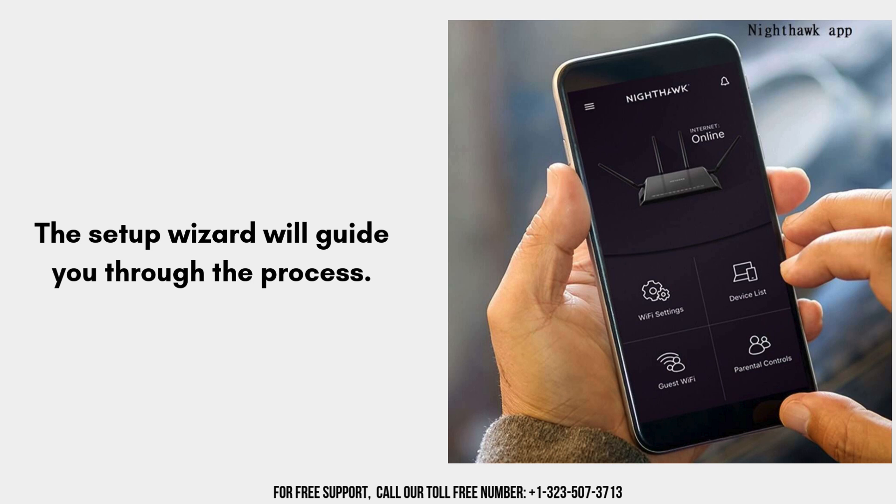The setup wizard will guide you through the process. Select your Wi-Fi network from the list of available networks and enter your existing Wi-Fi network's password when prompted. You can choose to use the same SSID as your router or create a new one for the extender.